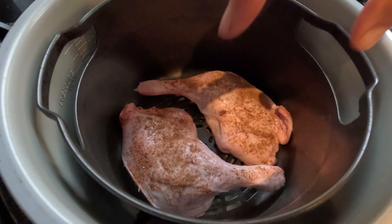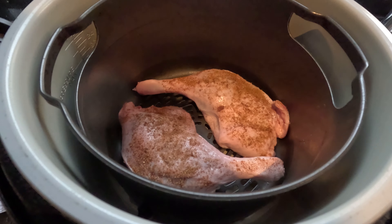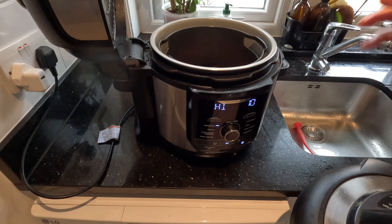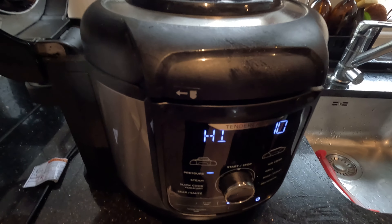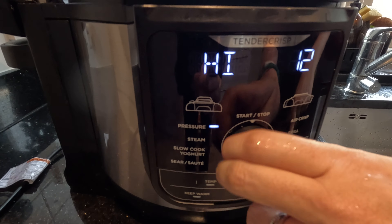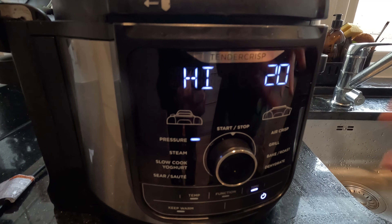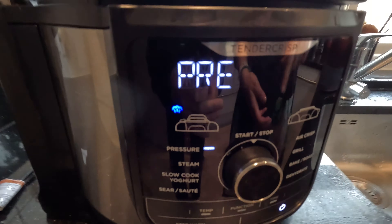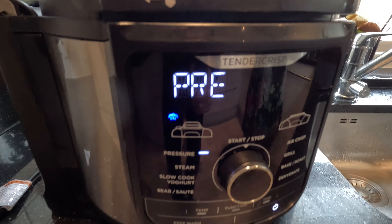Pressure cooking is going to make this super soft - it's going to make the meat fall off the bone, because that's what you want when you do duck and pancakes. They need to be able to be shredded nicely. You don't want it to be dry - we also want to crisp them but we'll do that second. So we'll put it on the seal and do it for 20 minutes to get it really nice and soft so it really falls off the bone. It needs to come up to pressure first, which takes a few minutes, and then it'll be 20 minutes from then.